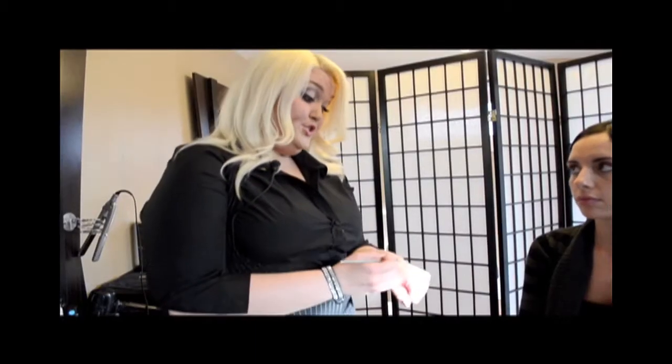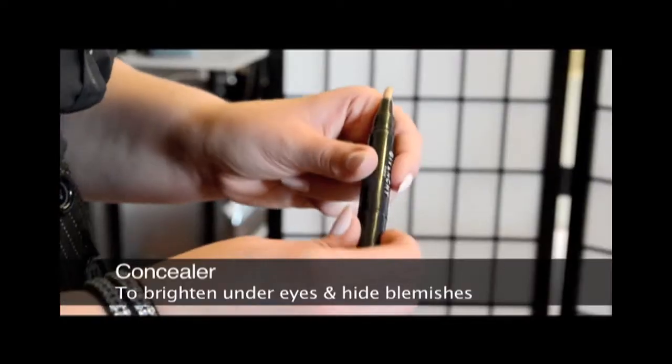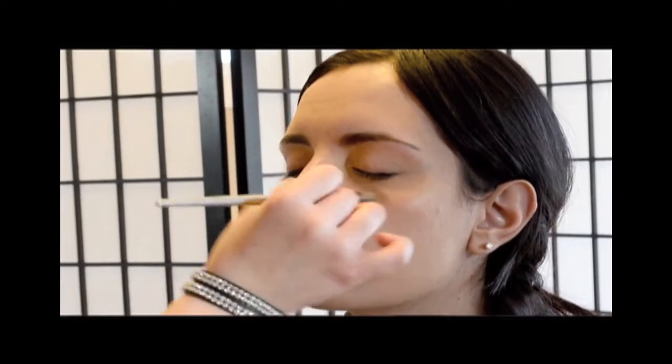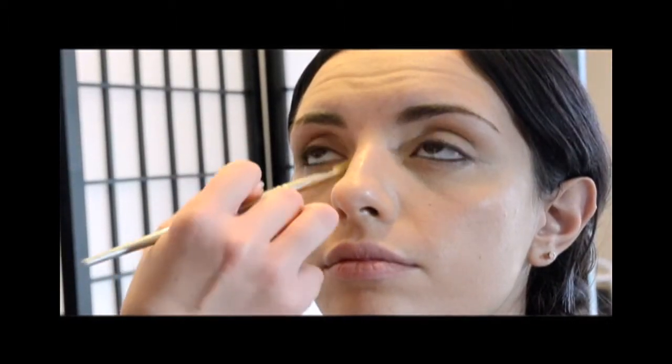Next I'm going to do a concealer just to brighten under the eyes. This is a concealer pen, and I love it around the eye area because it's really nice and fluid — I don't like anything too dry. It's also great for any little patch of redness, blemish, freckle, age spot, whatever needs a little extra help and coverage.